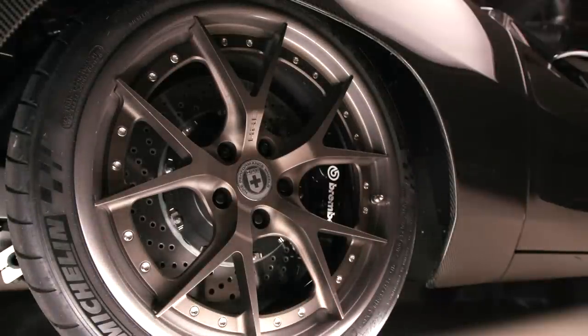Brakes are Brembos, right? Yeah — really nice brake package. And HRE on the wheels, a great sponsor of ours. Really happy to work with them.